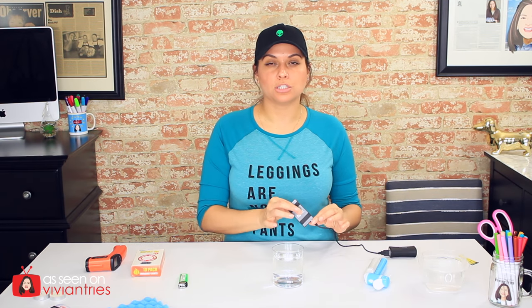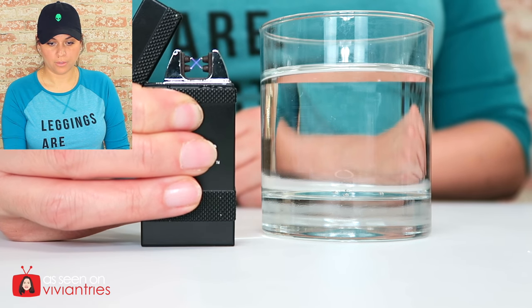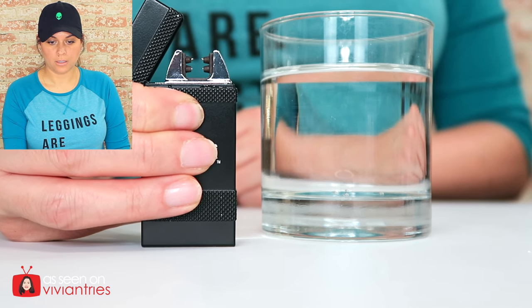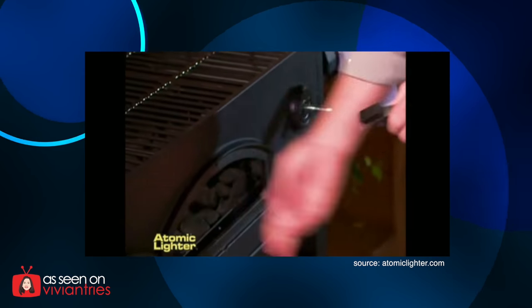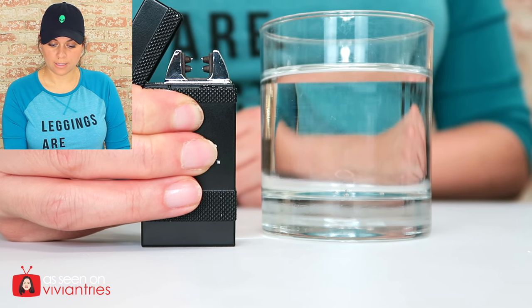The regular lighter doesn't claim all that stuff, so we know it's going to turn off in water. I turned off the video and allowed this to charge more — it should be dry now. It's been charging for quite some time. Just press the button and it lights the first time, every time. I'm holding it for like 10 seconds.